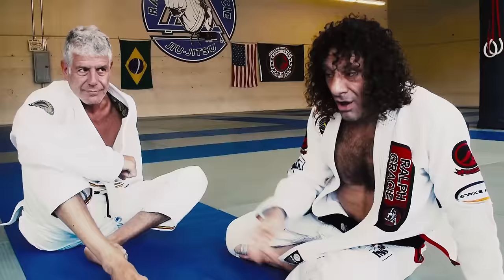It's kind of a safe position because even if I let go or my hand slips, I let go of that collar, I'm still going to end up with omoplata. So there's no risk.